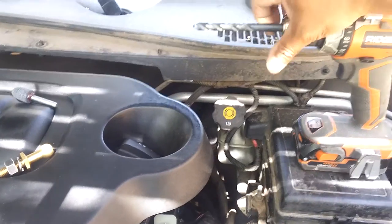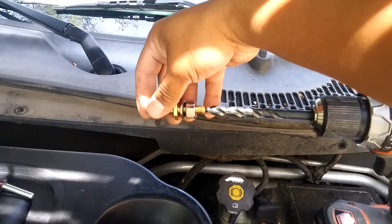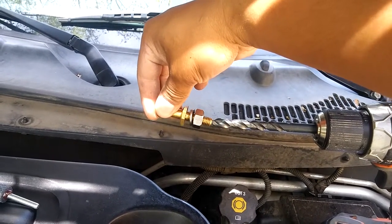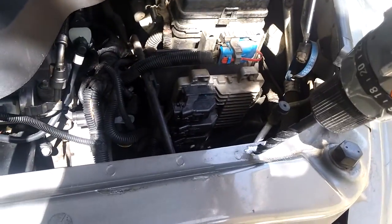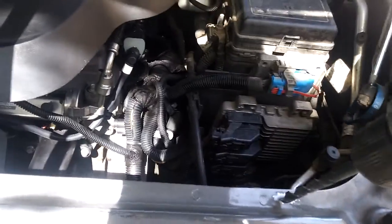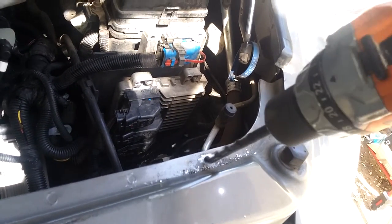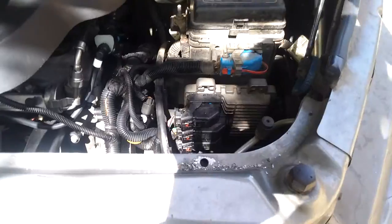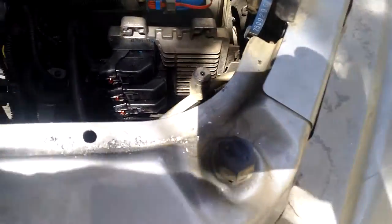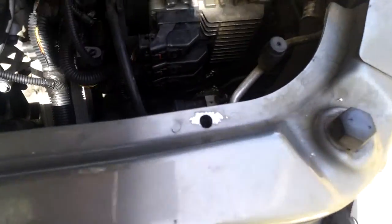Now I'm gonna use this drill bit — I'm not sure what size it is, but make sure you compare it to the lug; make sure it's not a lot bigger or a lot smaller. Here I'm gonna drill about right there. There we go. Blow it out and get all these little metal shavings — I might want to get a vacuum instead; I should have used the vacuum.